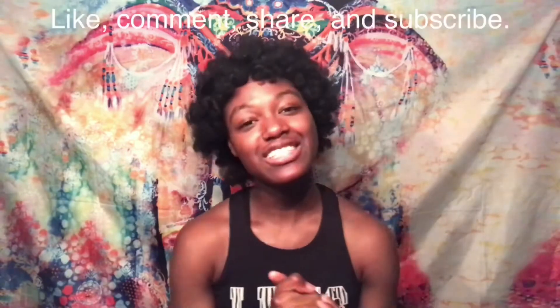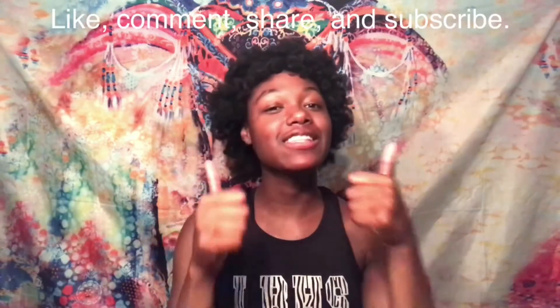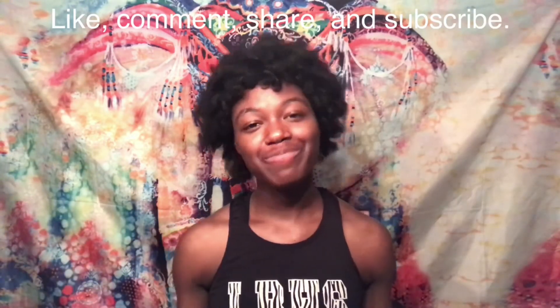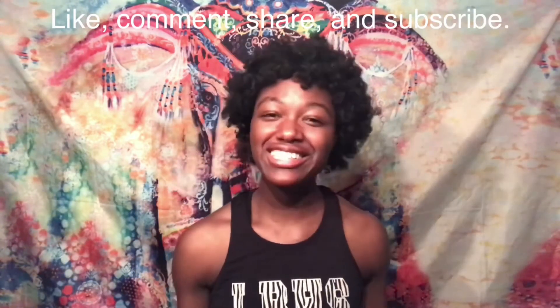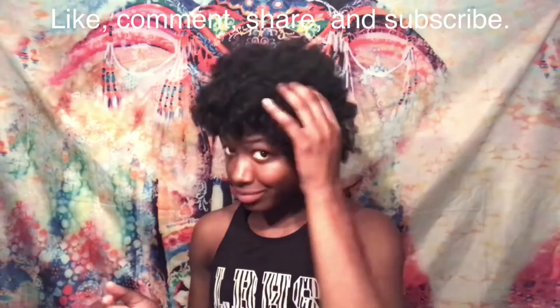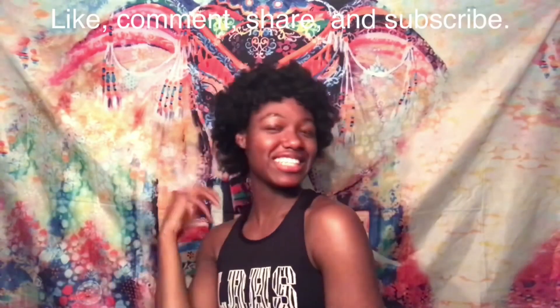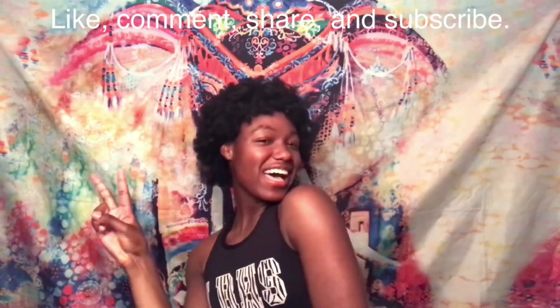If you like this video, be sure to hit the thumbs up, share it with a friend. If you're still not subscribed to my channel, go ahead and subscribe and hit the bell notification so you'll be notified whenever I post new videos. Comment down below and tell me how you felt about this progress. Honey! Yes! I'm loving it. Peace out!